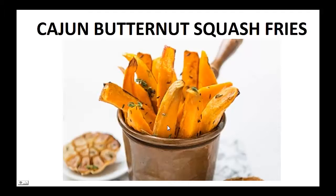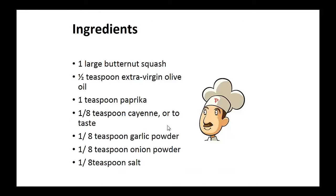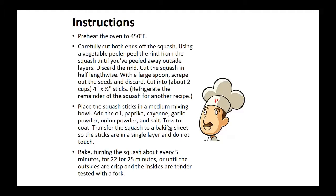Ingredients: one large butternut squash, half teaspoon of extra virgin olive oil, one teaspoon of paprika, one eighth teaspoon each of cayenne, garlic powder, onion powder, and salt. Instructions: preheat your oven to 450 degrees. Carefully cut both ends of the squash.